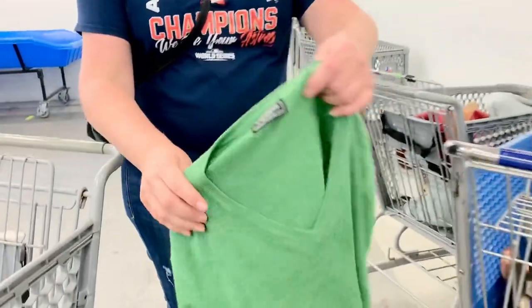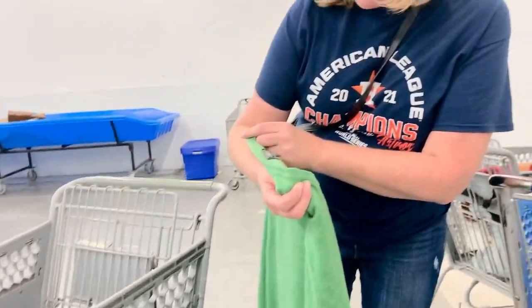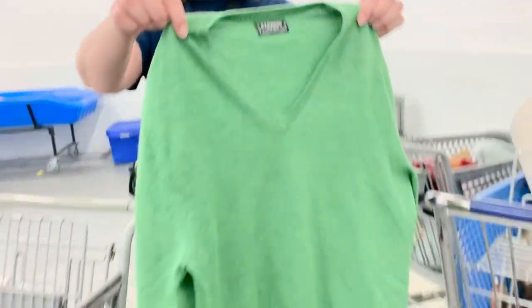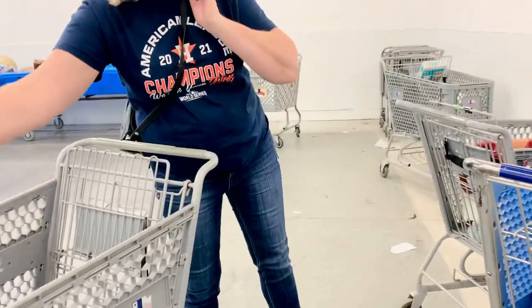I haven't showed you this Express piece yet. I like Express. It looks very nice. And it's extra fine merino wool — there we go. It's wool. It doesn't look like it, it's just beautiful. Nice and preppy. I love it.